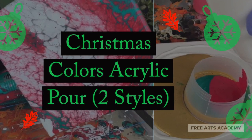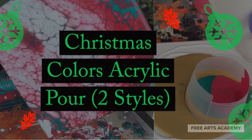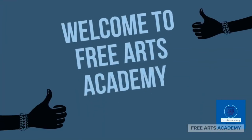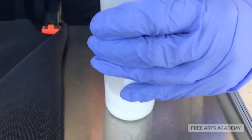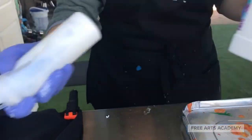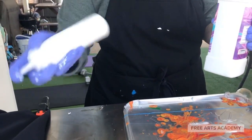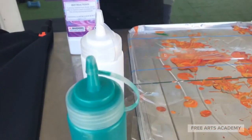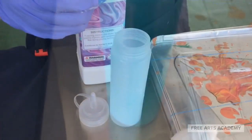Welcome back to Free Arts Academy. Today we'll be doing a Christmas colors acrylic pour in two styles and two techniques. Let's start by mixing our colors with acrylic pouring medium. I'm using squeezy bottles here, but you could just as easily mix your paint in plastic cups or in a jar. Mix your colors well. I'll be using titanium white, metallic green, and red with silicone oil mixed in.